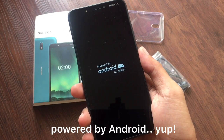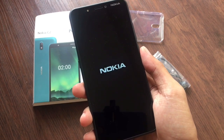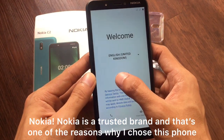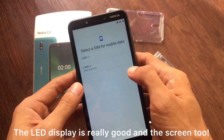Powered by Android. Nokia — Nokia is a trusted brand, and that's one of the reasons why I chose this phone. Look at that beautiful LED display. The screen looks really great.